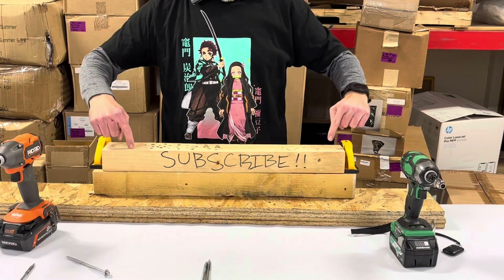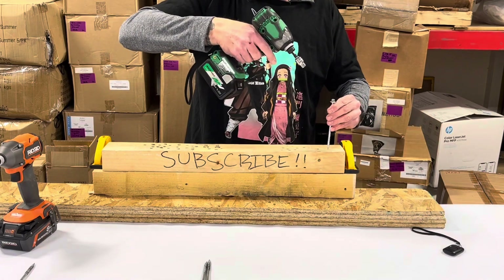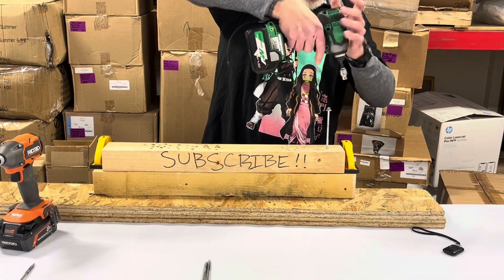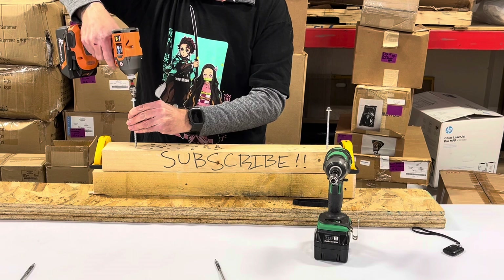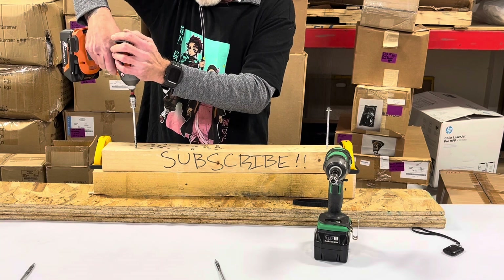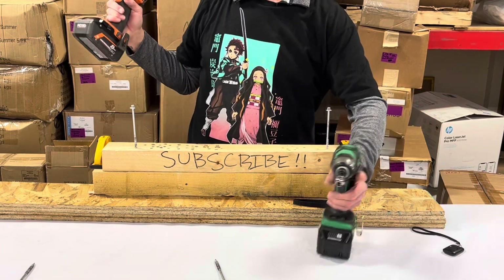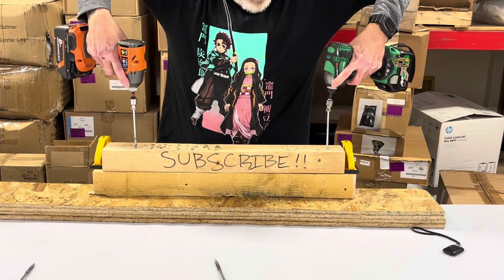Just so everybody can see, I'm going to start these screws in fresh wood — no pilot holes. They look about even. Rigid is to my right, Metabo HPT on my left. And go.